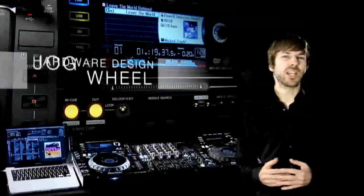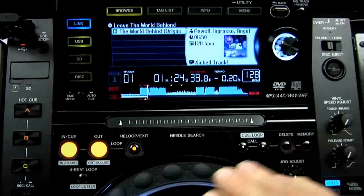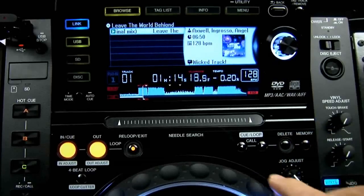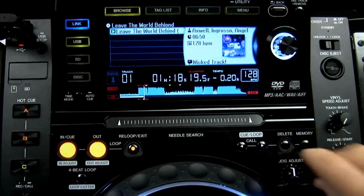Since the CDJ 1000 Mark III we've had the ability to tighten or loosen the feel of the jog wheel. This gives you longer spin backs and lighter scratching, or tighter control for precise pitch bending. The jog wheel is smoother than ever before and has a wider feel adjust at roughly 25% smoother and lighter.